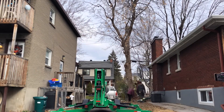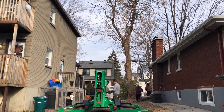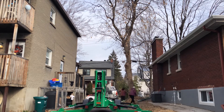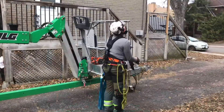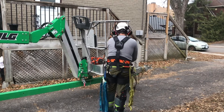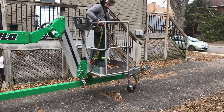We put the legs down on the lift as well as cleared some of the branches near the base of the trees to have easier access for the removal. JC gets in the basket and proceeds to secure his lanyard for safety.